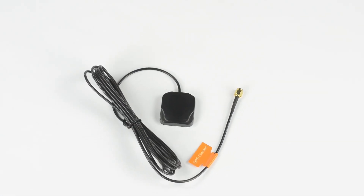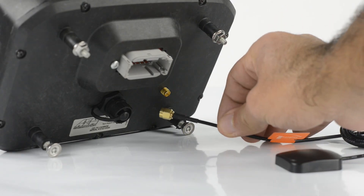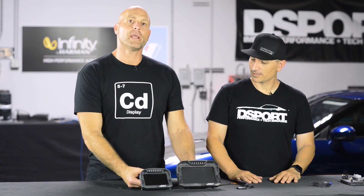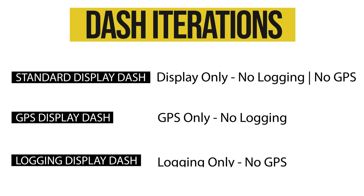So just plug that in with the antenna and you're good to go? Super easy — just plug this in, put it in a location where the satellites can find it and you've got your GPS data. In addition to the display only and the GPS only, we offer a logging only. And that's what we'll be using on the Starion.